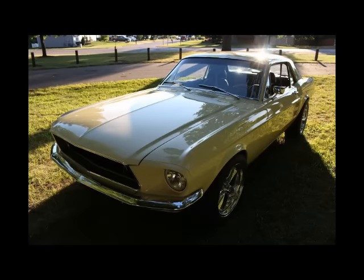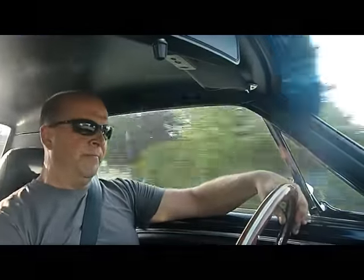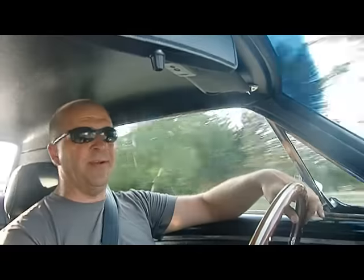Andrea and I are looking to just have some fun with this, driving around and take it to some shows. It sounds really good. We've got the windows up — let me step on it here. It runs pretty good. That was 40 to 80 really quick.